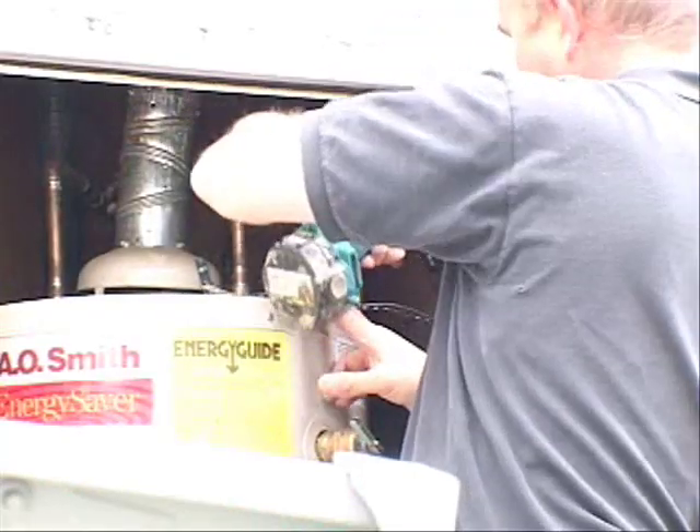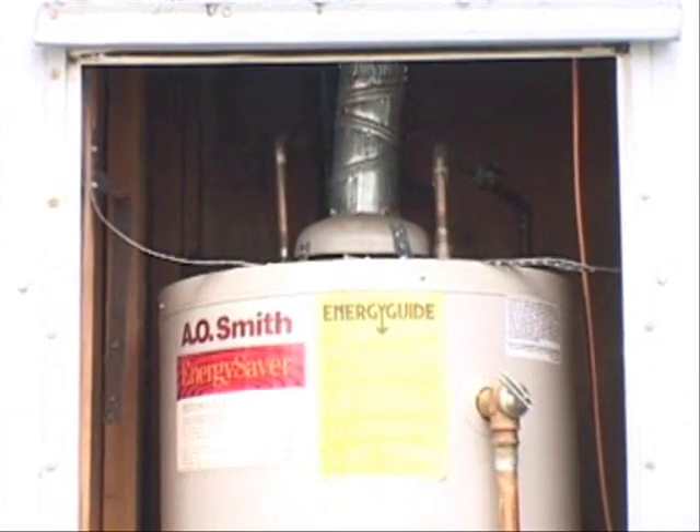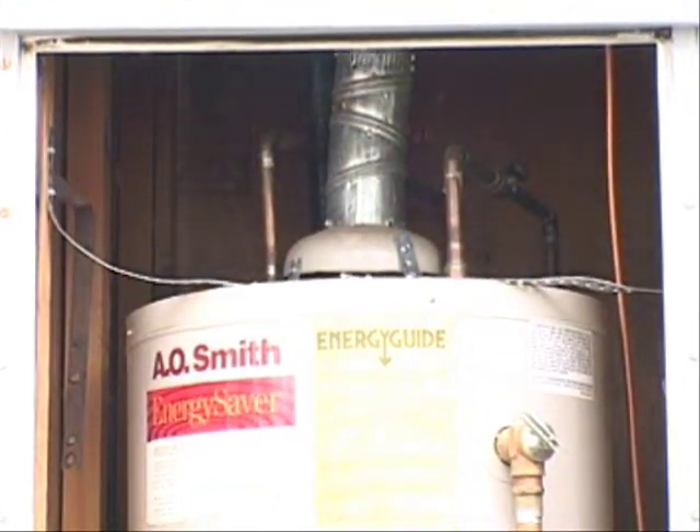Level and secure the top of the water heater. In some homes, you may need to remove the water heater and replace the floor. It can be very dangerous if the water heater tips or falls through rotted flooring.